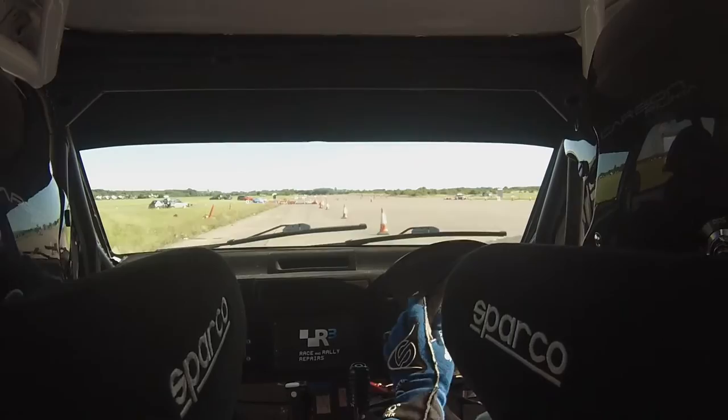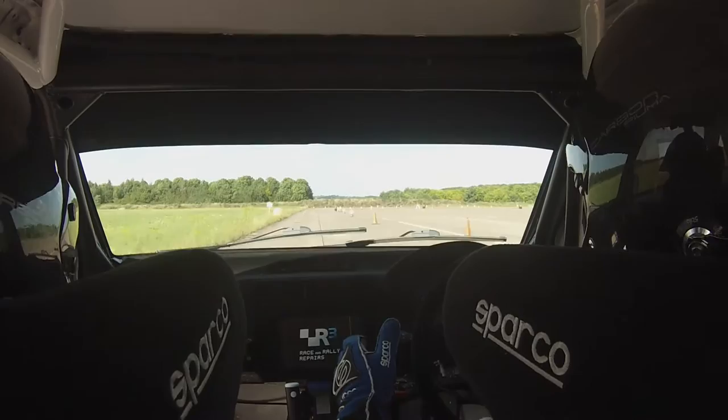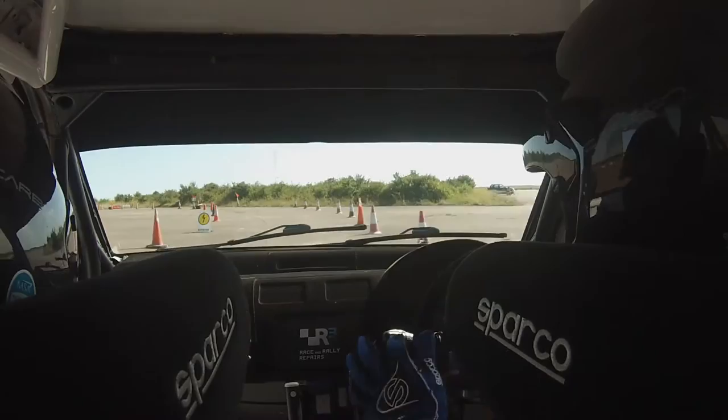300, open, hairpin right, drive it, hairpin right, open, 300, three left tightens to hairpin left, three left tightens to hairpin left, tightens to hairpin left.